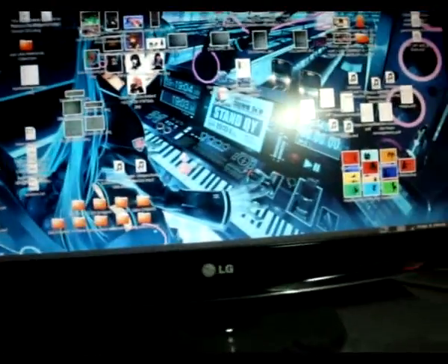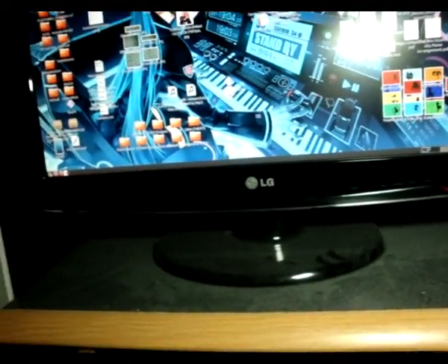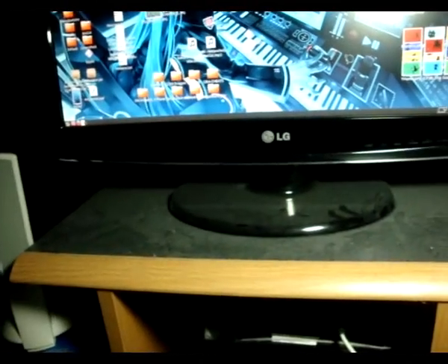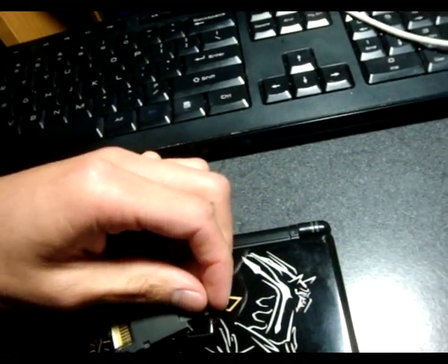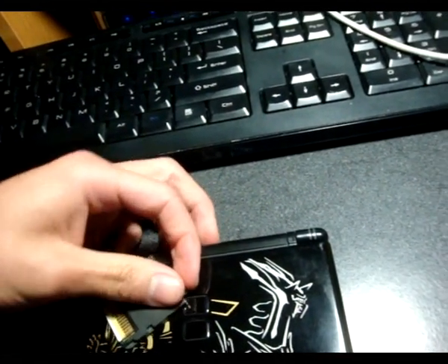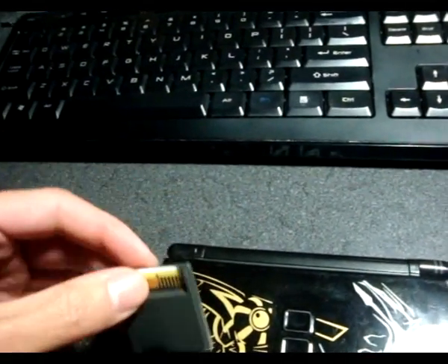Please note that I do not recommend you attempt bricking your AceCard for no reason whatsoever, like I am going to do now. Also, if you ever do plan on doing it, be sure to have a DS Lite or DS Fat readily in your possession.